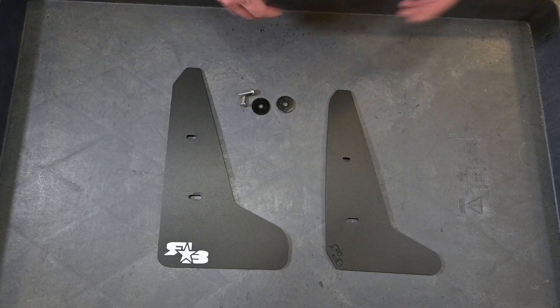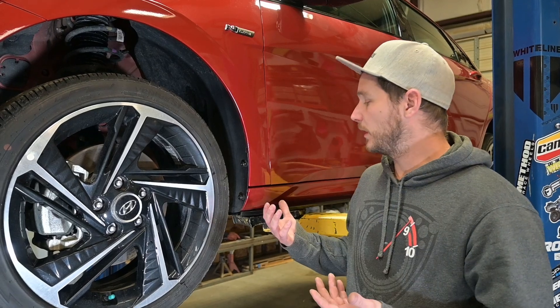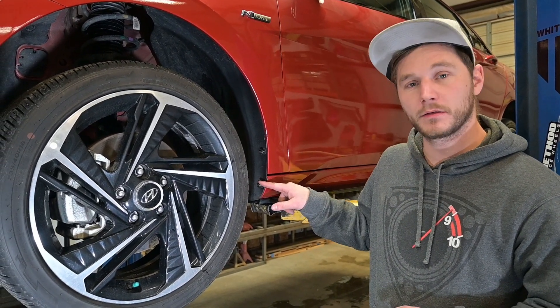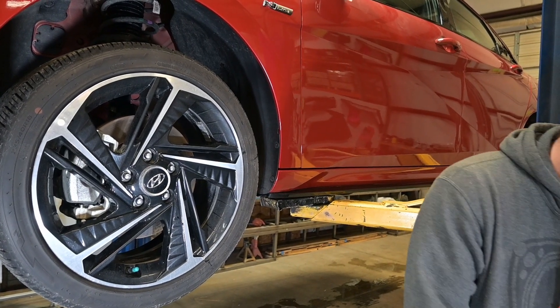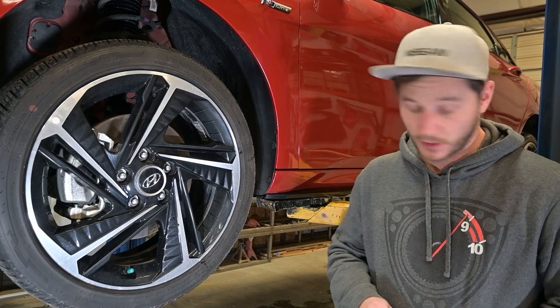Now let's go ahead, go over to the vehicle and begin installing. We went ahead and got the car up on the lift. We're here by the front fender. We're going to go ahead and remove the two factory screws from right here and right here. You can reuse these, but we're just going to set them to the side. We're going to use our one-inch screws with inch-and-a-quarter washers to secure the flap.